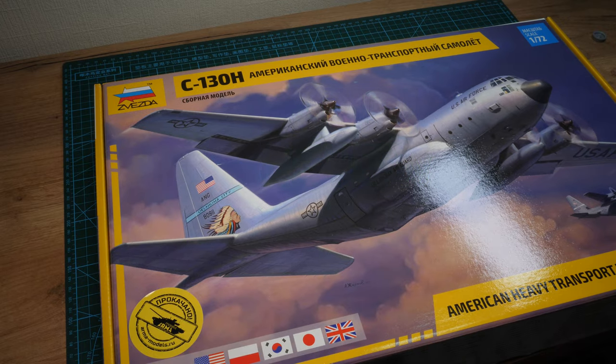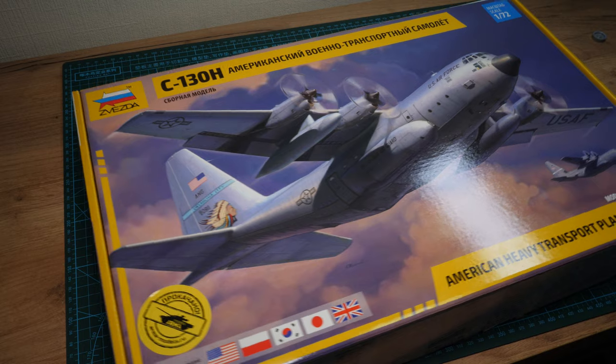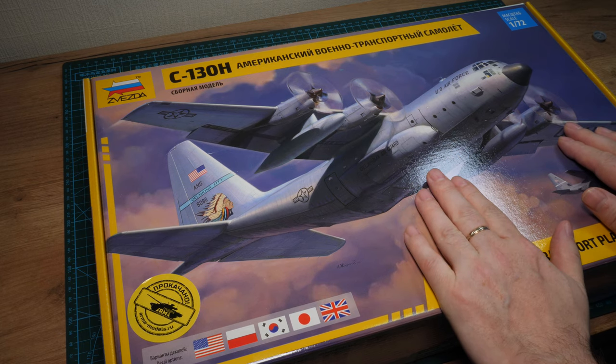So what have we got? The C-130 — Americans give it the name 'Hercules' for transporting, among other things. I noticed they haven't used the word 'Hercules' at all on the box, and I think I know why. This was a pre-order from Armor Models in Moscow, and that's why I've got all those extra pieces. It only just arrived — there was a bit of delay in the shipment. The box art depicts the Air National Guard C-130, though they should have depicted the RAF Hercules.